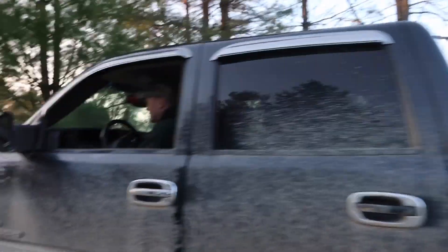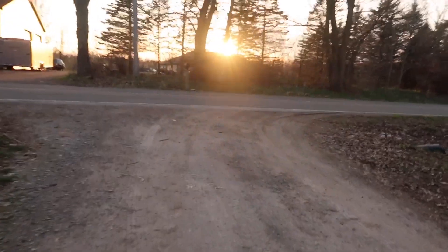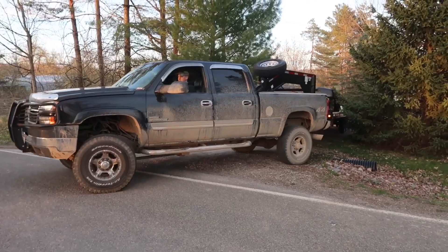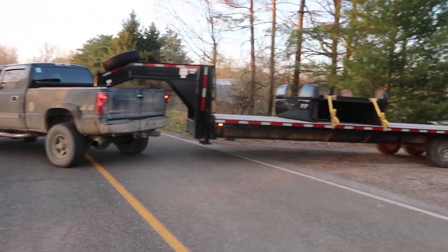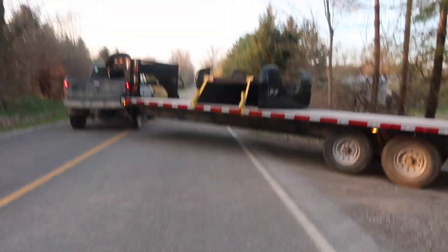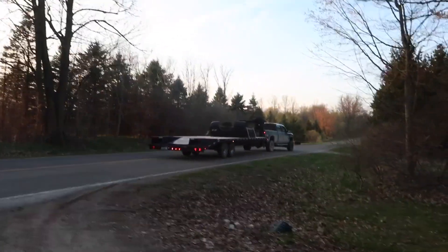He's gonna attempt to swing this — how long is this trailer anyways? The deck is 25 plus 5, overall is 32 feet. He's gonna attempt to pull this out at a pretty much straight 90 degree. We'll see how he does. Oh, he's got this all day. He had that all day — that was too easy.